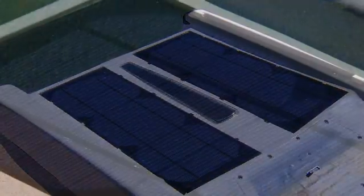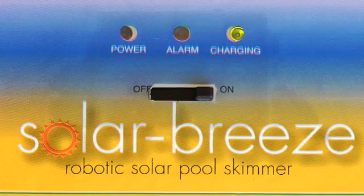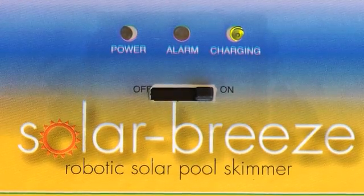During the day, the robot operates using energy from the sun and stores the surplus energy it collects in a rechargeable lithium-ion battery. The cleaner will operate for several hours into the night, after the sun has gone down, using the power stored in the battery.